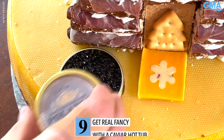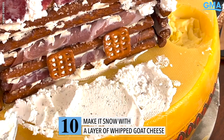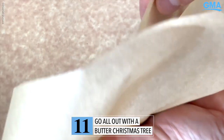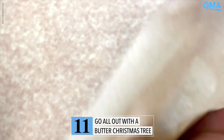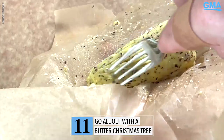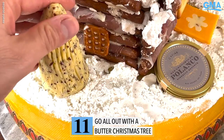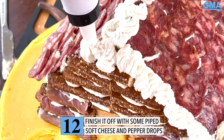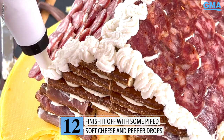You know it's not a real chalet unless it has a caviar hot tub. Let's spread some whipped goat cheese to make it snug. The secret to my charcuterie platter is the finest butter you can find — mold it into a cone and then use a fork to make some stripes into a gorgeous Christmas tree.